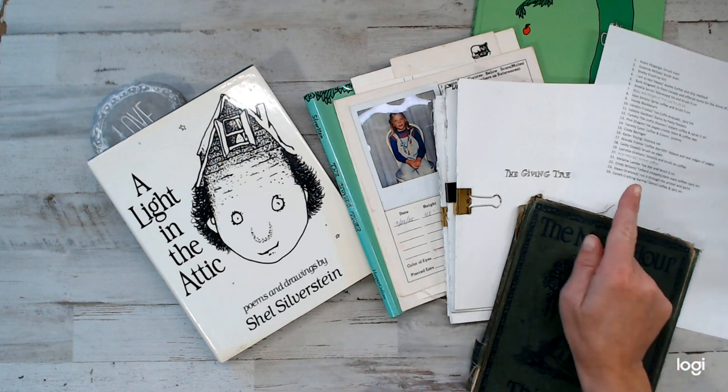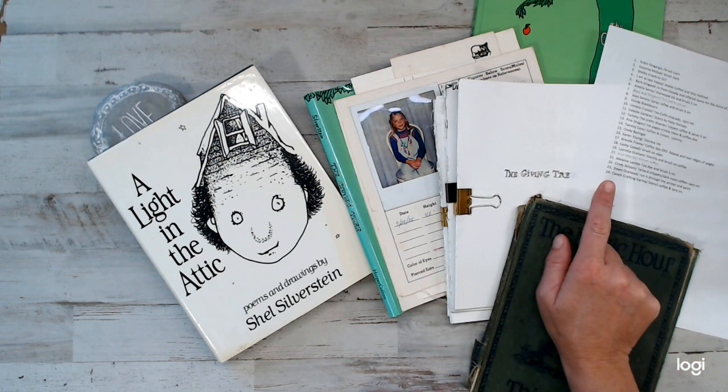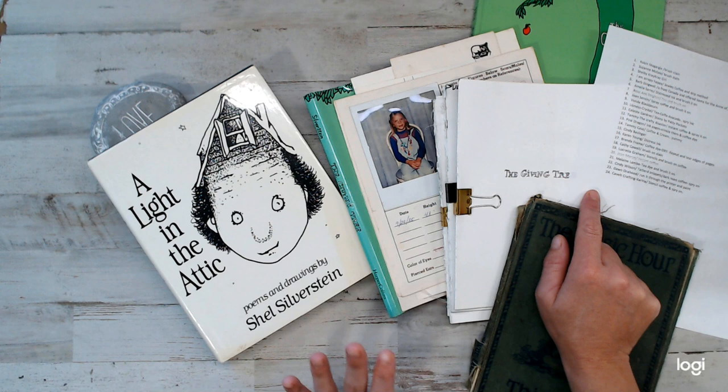We had 24 people in the comment board who entered into this giveaway. Today I'm going to be doing the drawing for this giveaway, so before I jump into it...